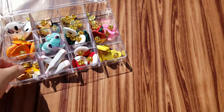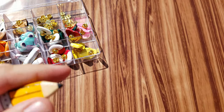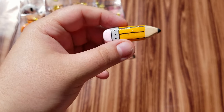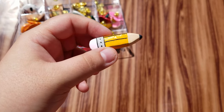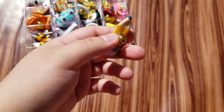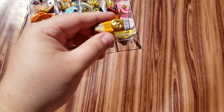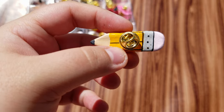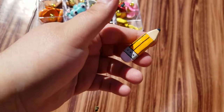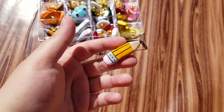Moving on to our first design — struggling to get these little dudes out — the first design we have is a little pencil pin. All of the pins are made out of air dry clay. They're hand sculpted and hand painted with acrylics, then sealed with a little bit of varnish, and they're all backed with brass butterfly pins.